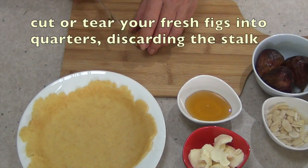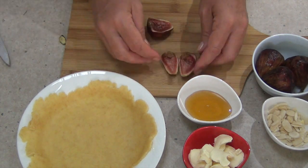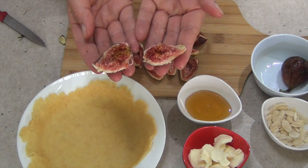Now we can cut our figs by removing the little stalky bit on the end, or you can tear them. When they're nice and fresh like this they just tear really, really easily, and they certainly lend themselves to the rustic effect of the dish.